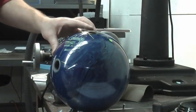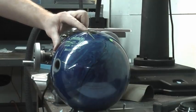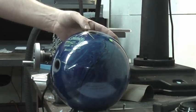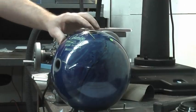I want to show you a neat way to do this. All you want to do is put the finger grips in and get this edge by the bridge line just the smallest hair beneath the surface of the ball. We don't want it sticking up — let it stick up on this side.